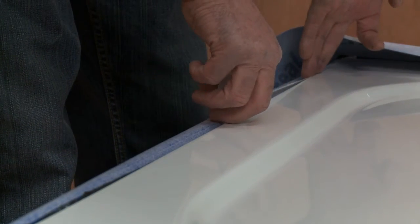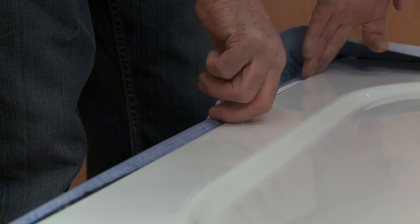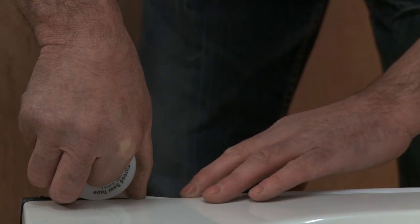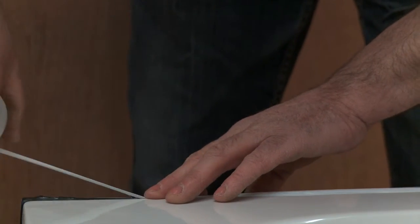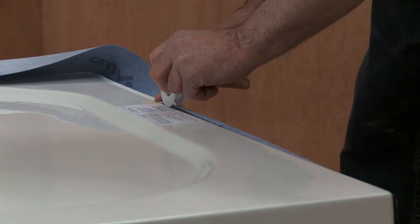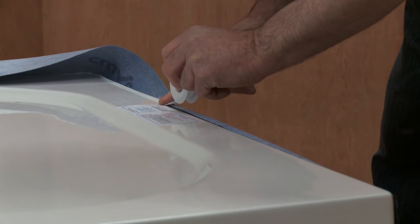Next, using the sealant isolating tape, cover all of the visible adhesive. This quick and simple process creates a barrier between the adhesive and lesser grade silicones. This method accommodates even fractional misalignment of the adhesive and the top of the tray or bath.